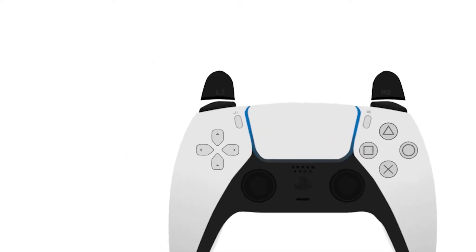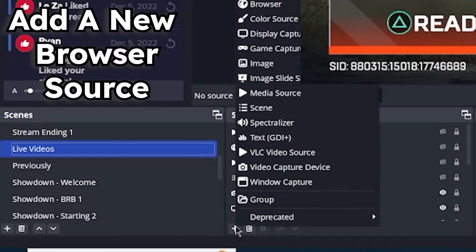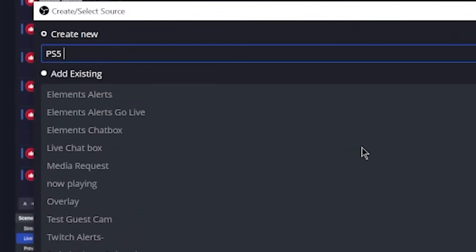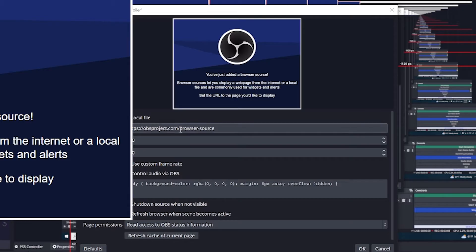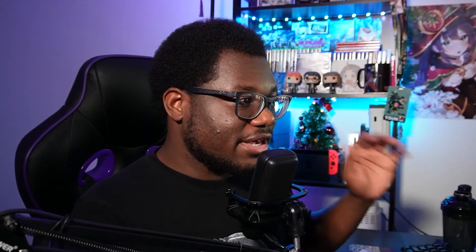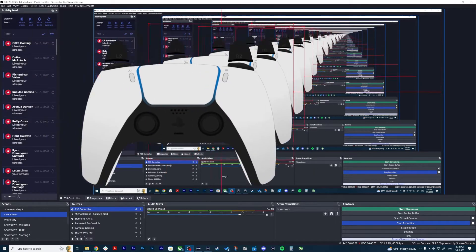Once you figure out which controller overlay you want, come up to the URL on the browser and just copy that. Then in OBS, come down and select the scene that you usually use for your streams, and then add a new browser source. We're going to call this browser source 'PS5 controller' just to be simple, and hit OK. In this browser source, paste that link in the URL field. Down where it says height and width, you want to make it a square — so just do 800 by 800.